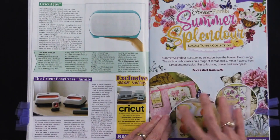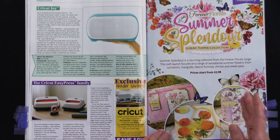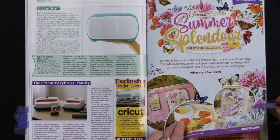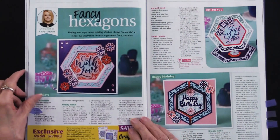Forever Florals Summer Splendor. Forever Florals has been a series of collections that Hunky Dory has done all year, and this is just kind of showing you one of them. Of course, we've had all of them.